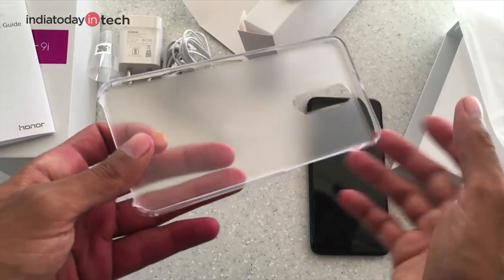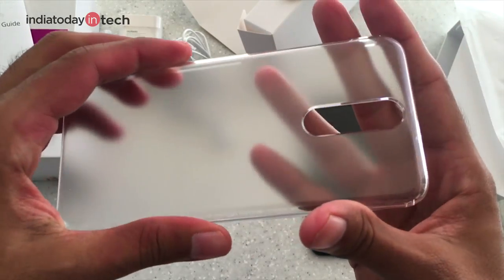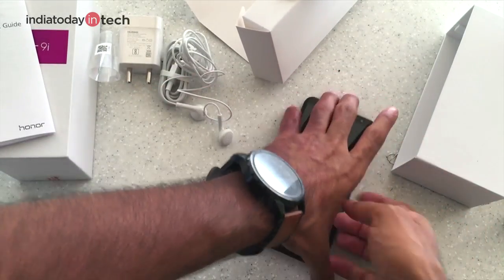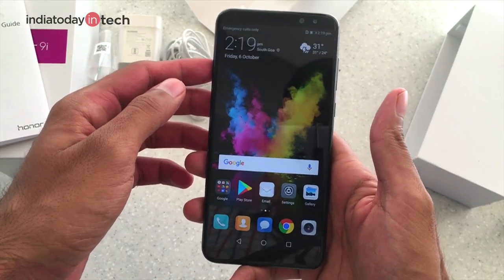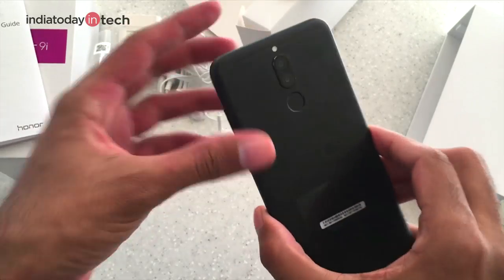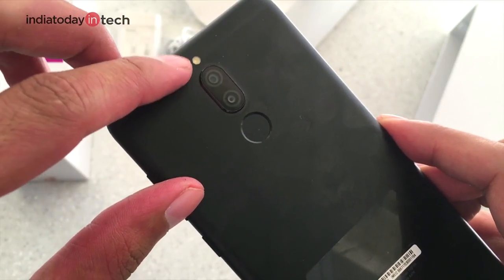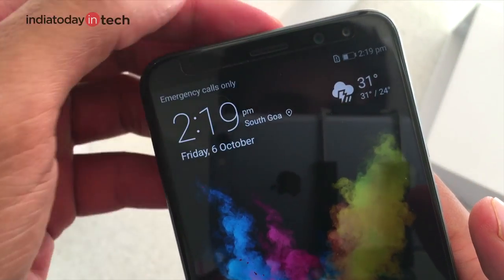There is also a clear plastic hard-shell case included. Now let's take a look at the phone. The Honor 9i has a 5.9-inch display with Full HD resolution. On the back it has dual cameras and a fingerprint sensor below them, along with a single LED flash. At the top front, there are two cameras as well.